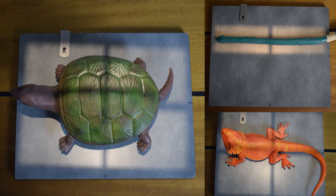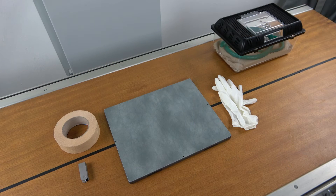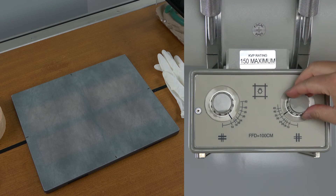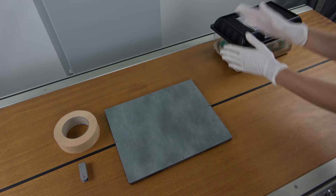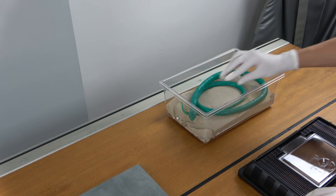Correct positioning of the patient is essential to be able to interpret x-ray images well. Anesthesia is usually not necessary. The animal is brought to the x-ray room in the transport box. The room is darkened and the x-ray plate is positioned in the field of light of the x-ray machine. The x-ray machine and the field of light are adjusted appropriately depending on the species and size of the animal. All materials required for each animal are prepared and laid out. The gloves are put on and the animal is placed on the x-ray plate.